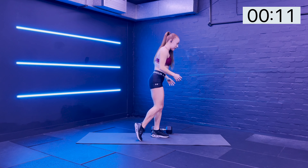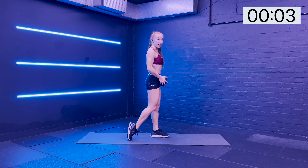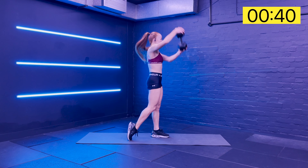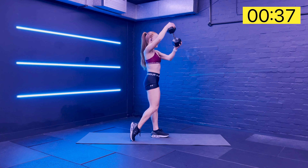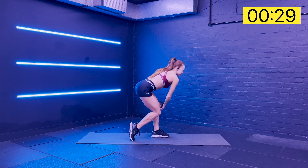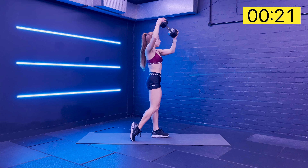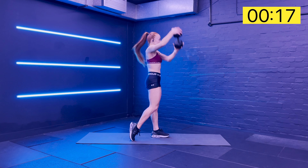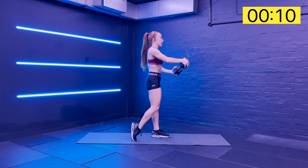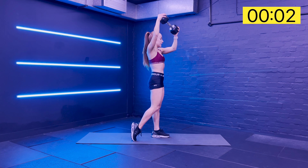We've practiced those single leg deadlifts with the wood chop - now on the other side. Left foot is down, right foot is on its toes very light. Hinge the hips back as you sweep the weight across the body. Power from the glutes - and then hinge back and up. Really think about your eye line here, finding something to focus on in front of you. When we do it on one leg, that eye line is going to help with your balance and give you a nice clean hinge. All the power in the glutes, core stopping you at the top. Your glutes and your abdominals working at the top position.